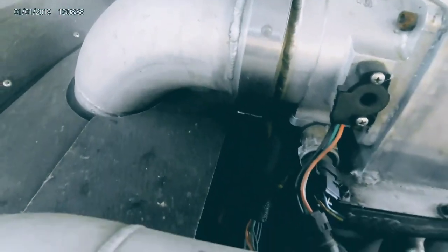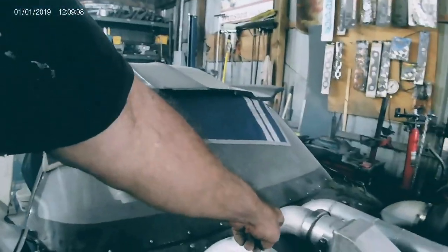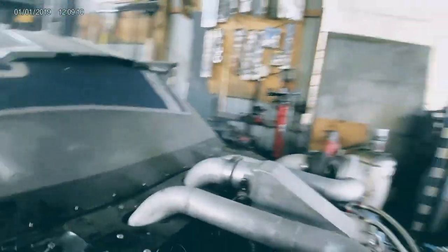Here's the distributor in the back, which does nothing other than send spark. Actually no — that's the cam sync. That's the trigger and that's the cam sync. The cam sync is going to set my injection timing.